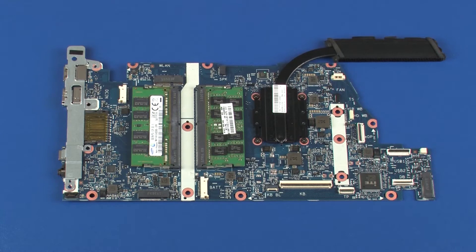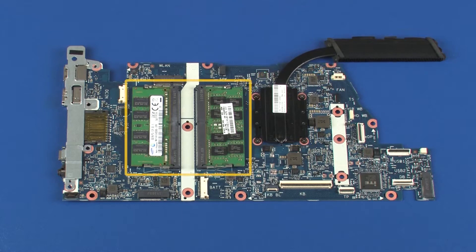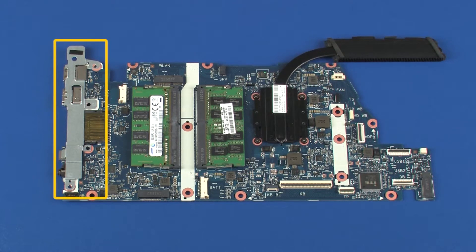Before installing a new system board, remove the following from the old system board and install on the new system board: heat sink, memory boards, and metal system board bracket.